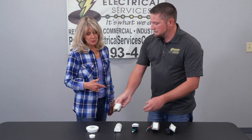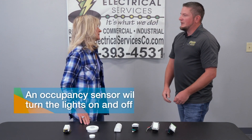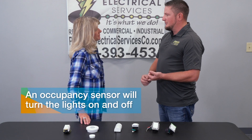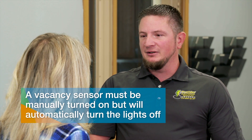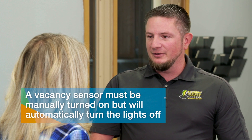Now Gerald, what's the difference between an occupancy sensor and a vacancy sensor? An occupancy sensor takes on the role of turning on and off the lighting automatically, whereas a vacancy sensor requires you to manually turn it on and then it will turn off after the set duration of time.